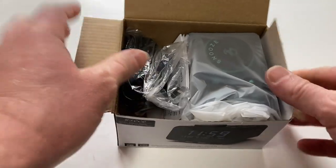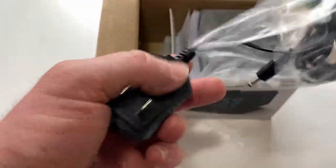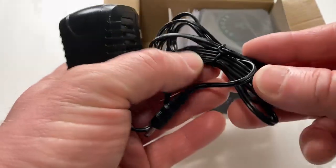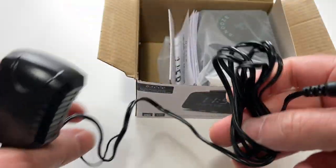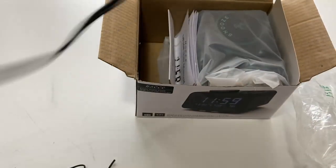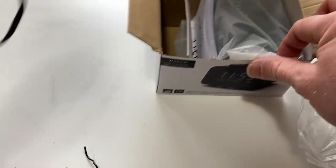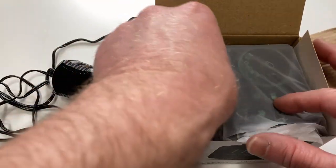So it comes nicely packaged. You can actually plug it into the wall, which is really useful. It might make a good bedside alarm clock. Nice long cord — that's really long. I've seen clocks that don't actually come with that, which is never that good.